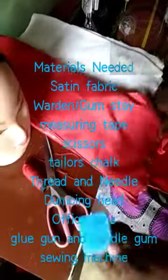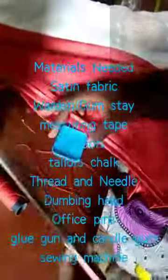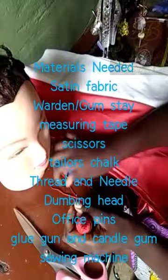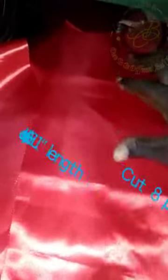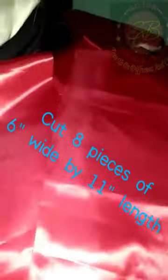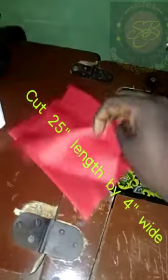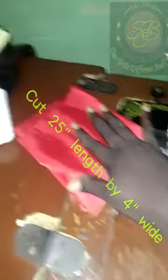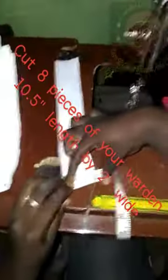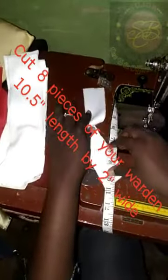Materials needed: your wadding or interfacing fabric, a matching thread and a needle, into a dummy head. Cut 11 inches length by 6 inches wide and set that aside. Another piece of 25 inches length by 4 inches wide and set it aside. Cut 9 pieces of 2 inches wide by 10 and a half inches long — cut 9 pieces and also set that aside.